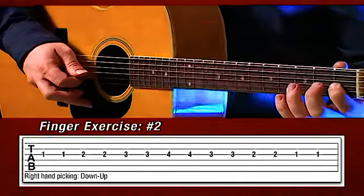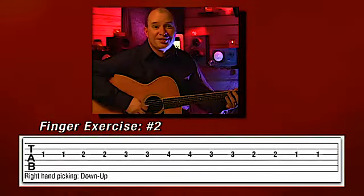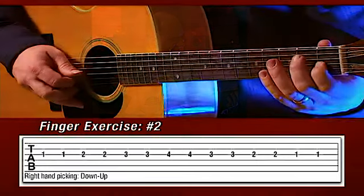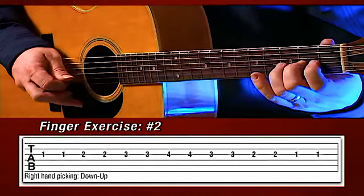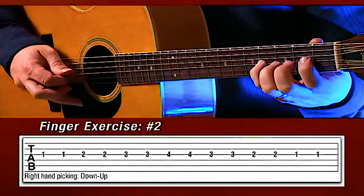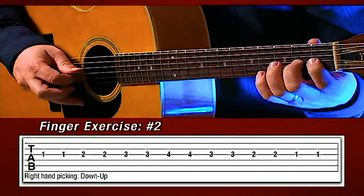Now let's try and put them all together instead of hesitating in between each one. Sometimes you'll hit the wrong string, just like I did there. Let's try it one more time on the third string, the G string — two beats on each. Ready? Go. Next one. Third. Fourth. Back to third. Second. And first.